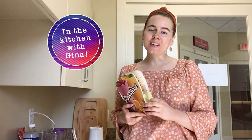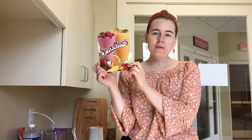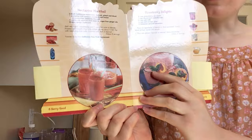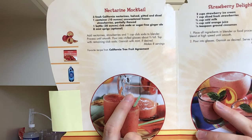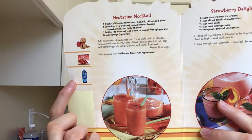Hello, welcome back to the kitchen. Today we're going to be cooking — or not really cooking, but rather blending from the smoothies cookbook again. This is part of our smoothies summer series, and this week we're going to be making the nectarine mocktail. We're going to be using nectarines, frozen strawberries, and some club soda.